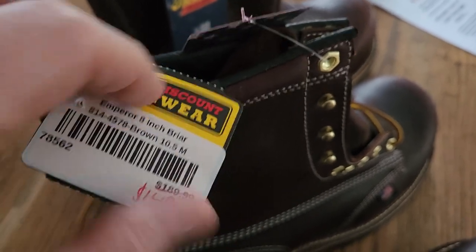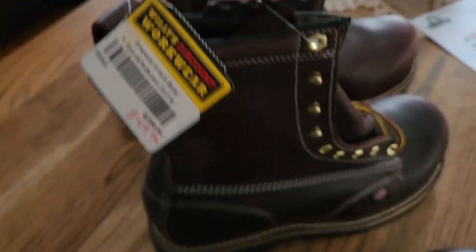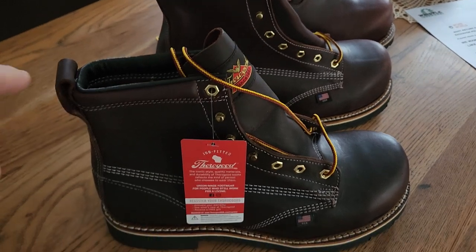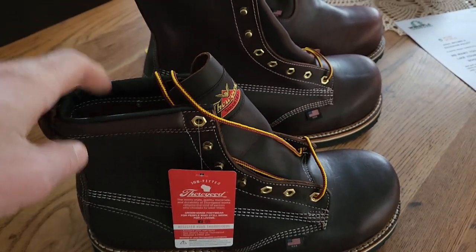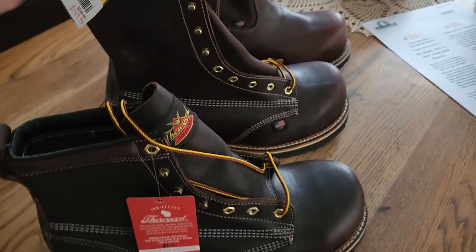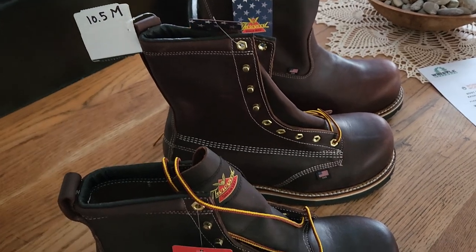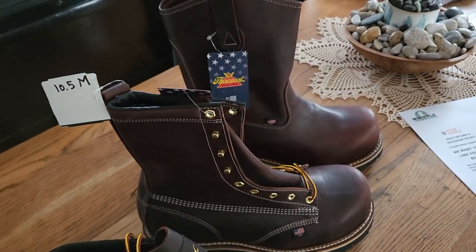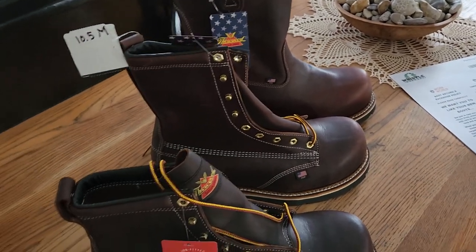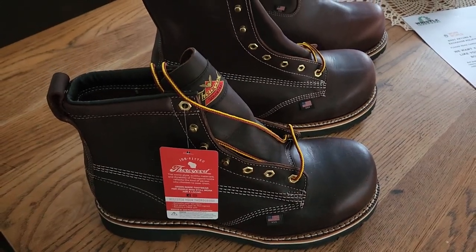These are made in USA, and they're not cheap — regular price $189, on sale for $149.99. My size is ten and a half, so I figured this was a pretty good deal getting three different kinds. Normally I'd get a couple pairs of the six-inch since I go through them, but between all three of these I should be set — hopefully for 10 to 15 years if I take care of them and get them resoled.